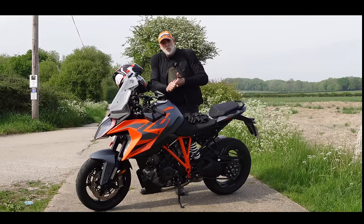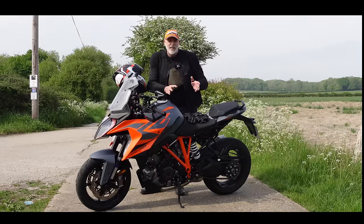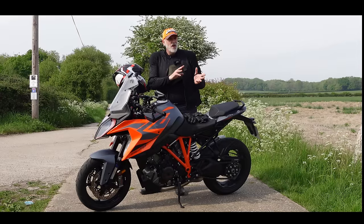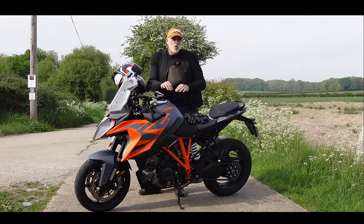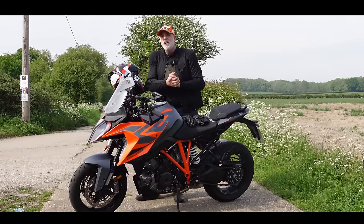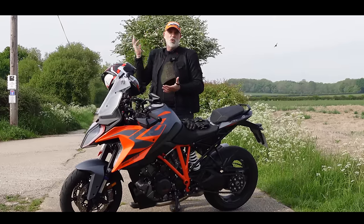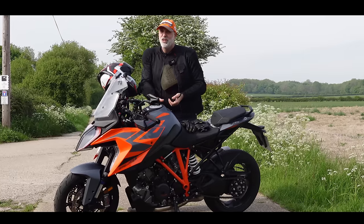I've ridden the original Gen 1 Super Duke — loved it. I actually did a track day on that bike, and it was fantastic. That bike was the main reason I bought my Gen 1 Super Duke. Then two years ago I tested the Gen 2 version, the facelift model. Well, this is the 2.1 — very similar to the Gen 2 but with updated electronics from the Super Adventure and a few other tweaks.